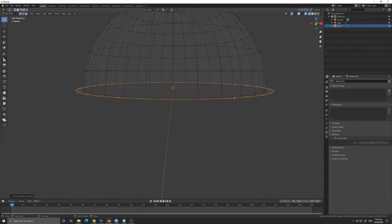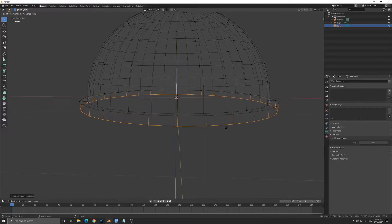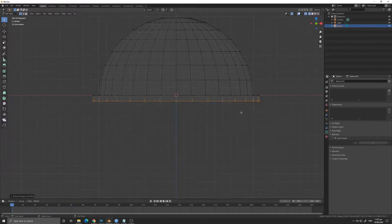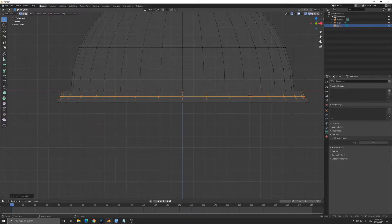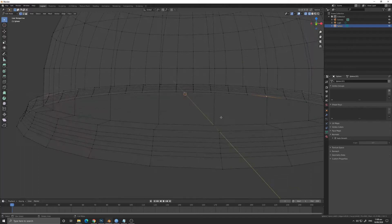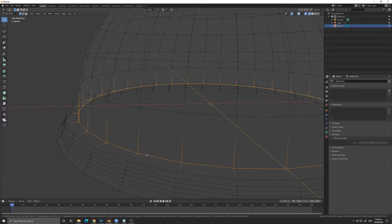Right now we are going to model the lock for the lid. We are going to extrude with the E key, then scale sideways, then extrude again downwards while pressing the Z key. We are now going to scale it and give it a little bit of curve, so we are going to add another loop cut using Ctrl+R and Ctrl+B for the bevel. There we have it — we now have the lid lock.